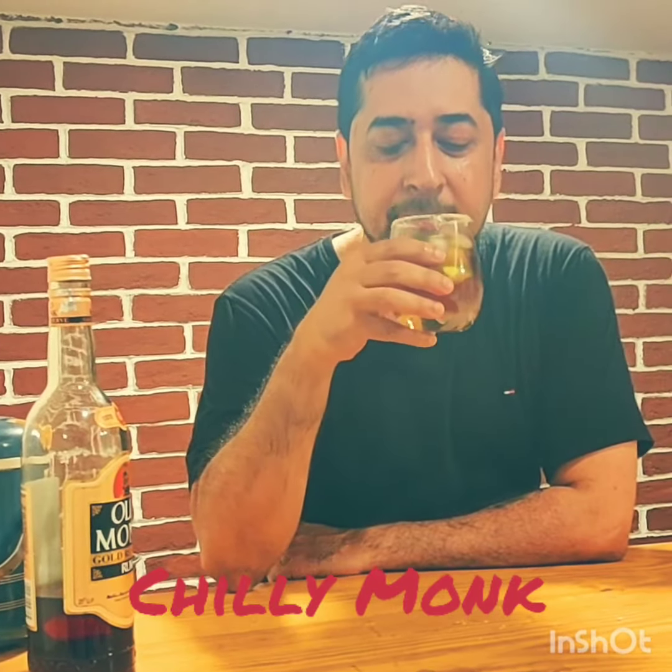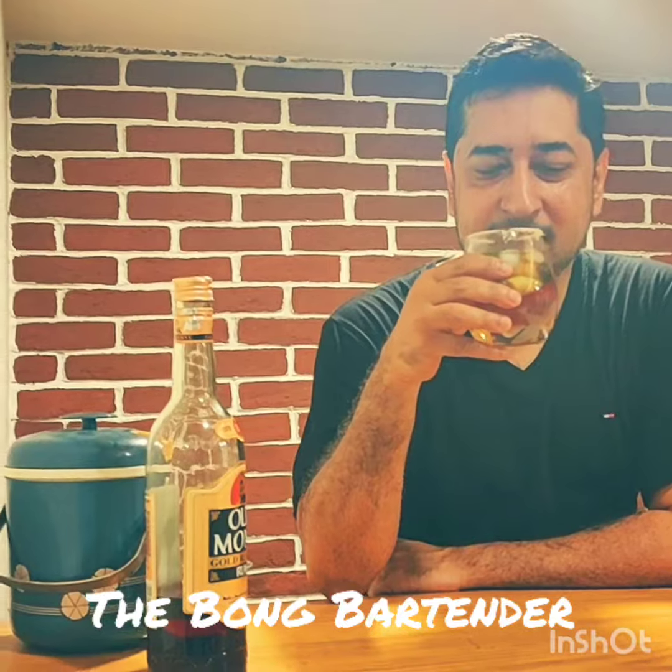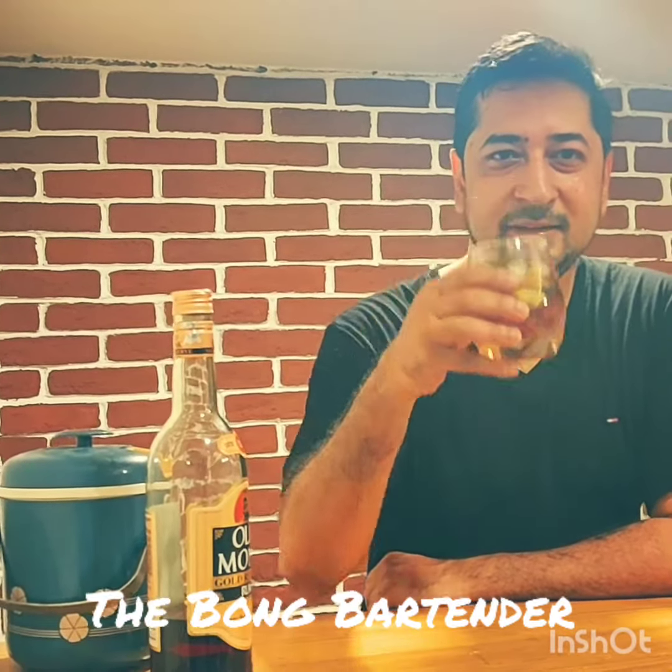And there you have it, the Chilli Mok. The rock salt along with some chilies and lime. I use Gondola's lime. It tastes amazing. Cheers and enjoy.